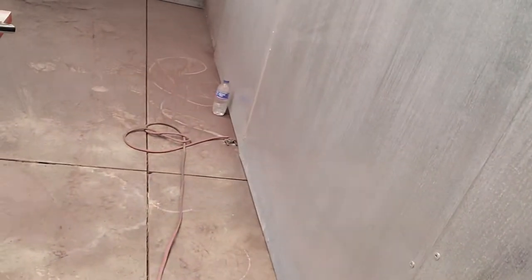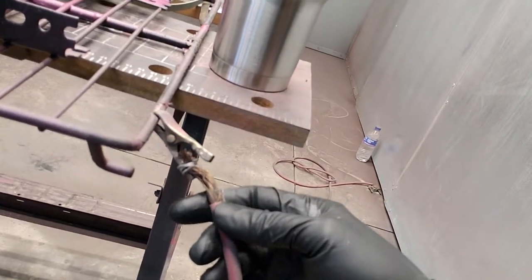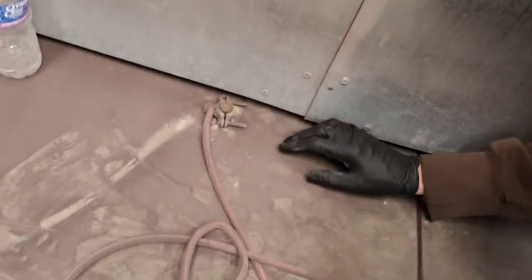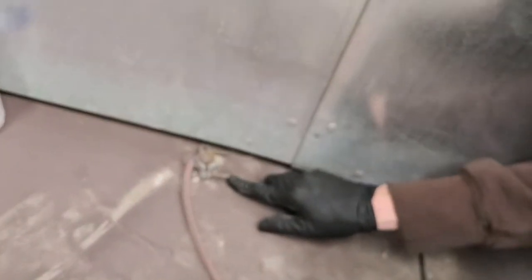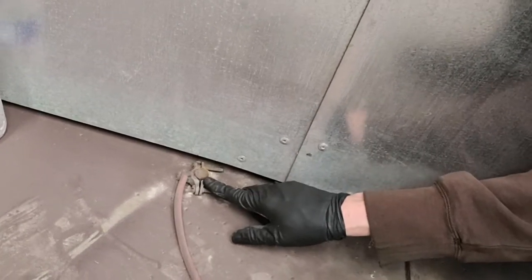I went to Lowe's — you can do Menards or Home Depot — and buy an eight-foot long copper grounding rod and hammer it down. You can actually put it outside of the shop if you want and then run a wire through the wall. This is our setup here. Basically I just bought a very long wire, put it on a clamp, and then we drilled a hole through our concrete floor, which is about six inches deep.